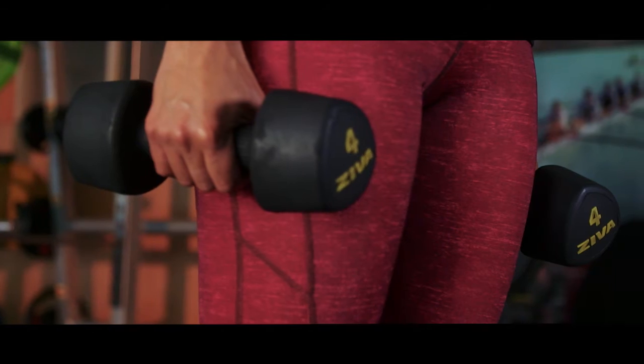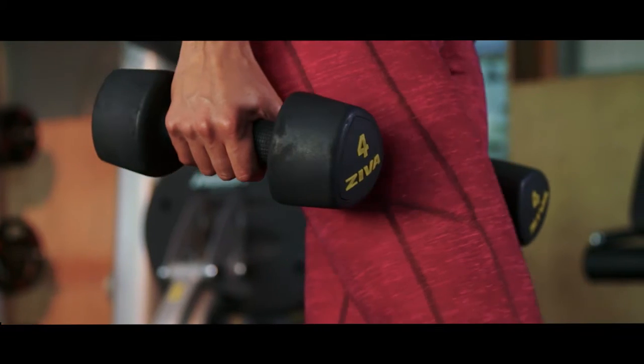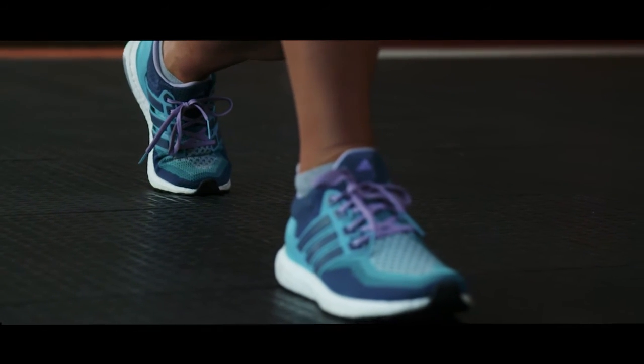The keys are: stand upright, holding two dumbbells by your sides. Step forward with your right leg around two feet or so, while keeping the torso upright and maintaining balance.